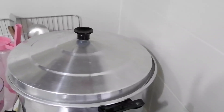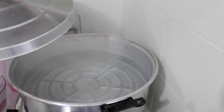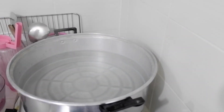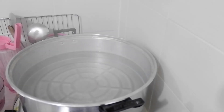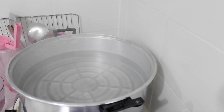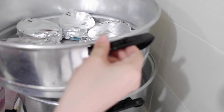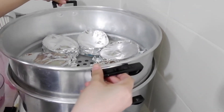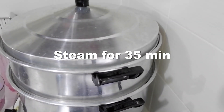If you're using a steamer, make sure the water isn't too much, then preheat it. When you put in the batches of leche flan, make sure it's on low heat only. Check the water — it should not be bubbling, because if it's on high heat, there's a tendency to overcook the leche flan, and it will look scrambled. I steamed the whole egg leche flan for 35 minutes.